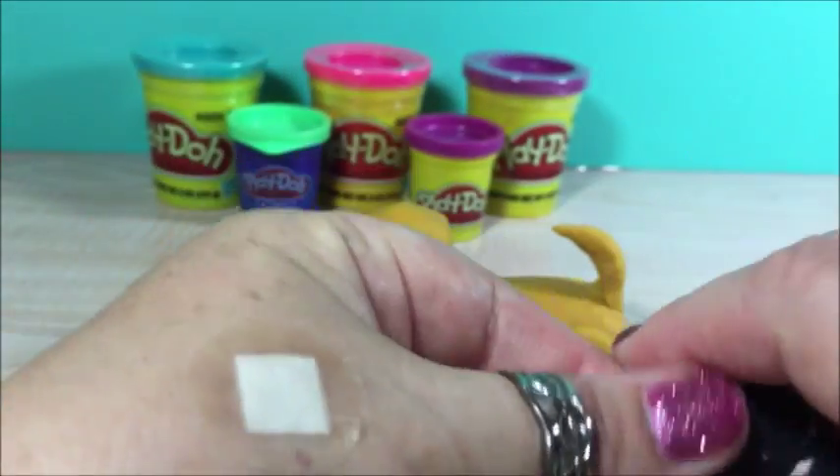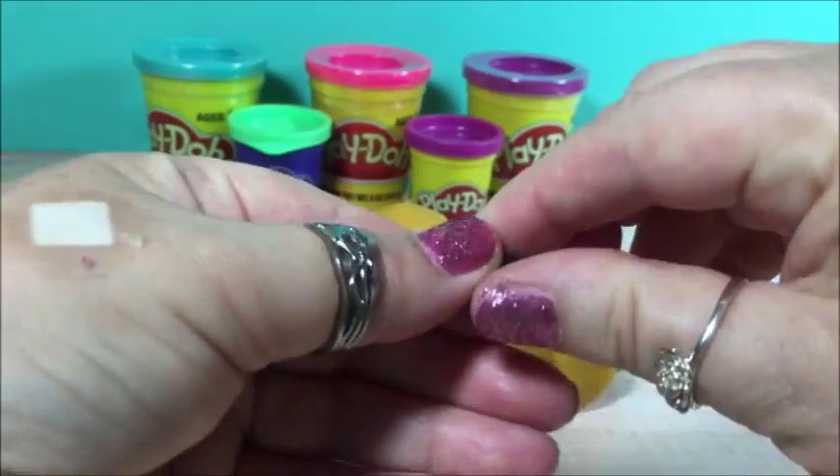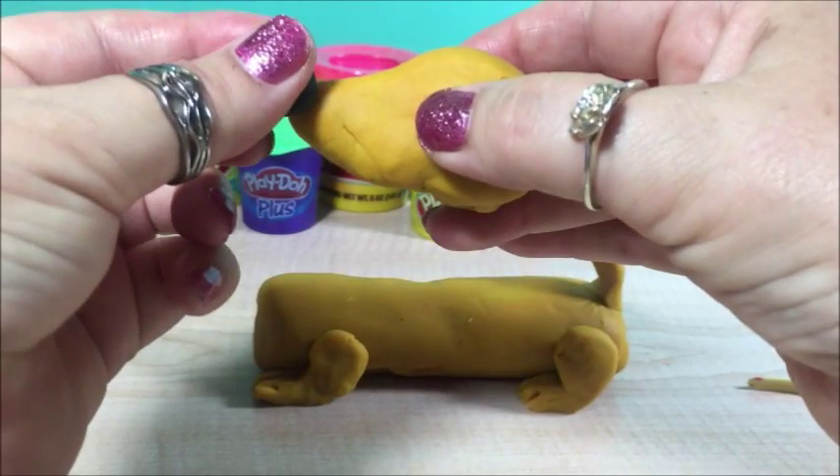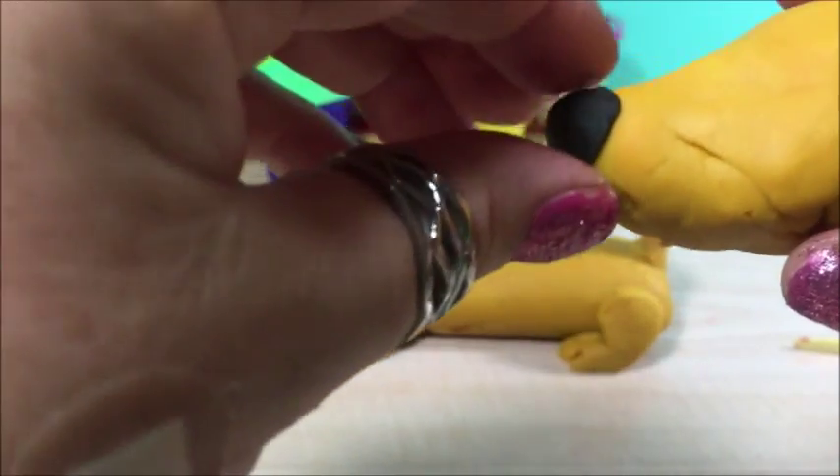Get ready for the nose. A little bit of black play-doh. And there's the nose.